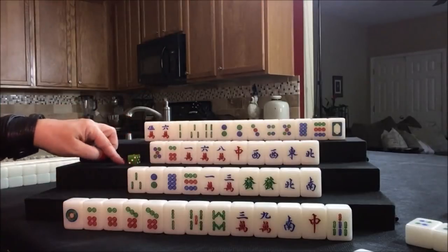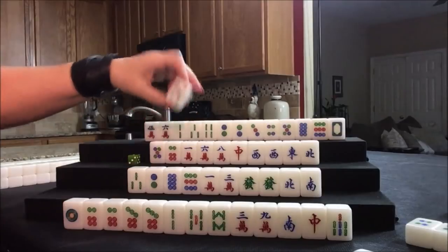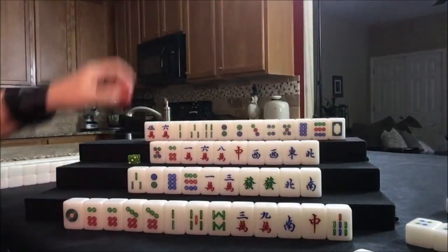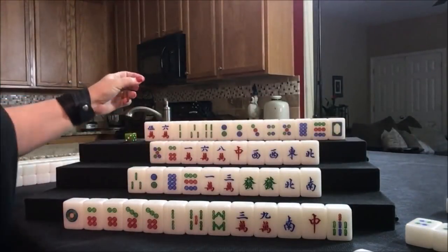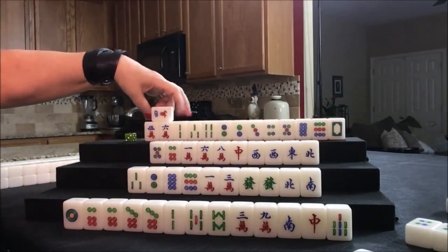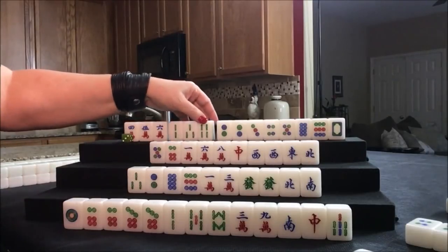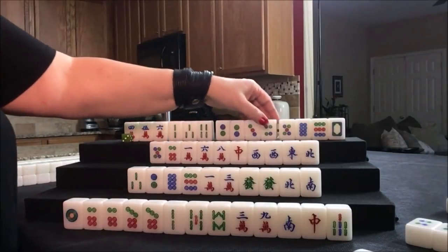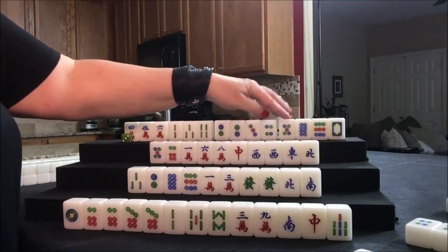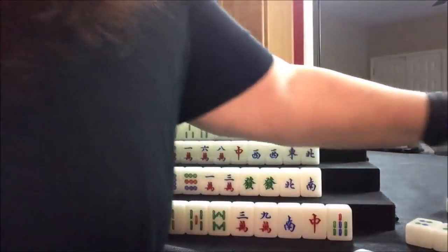West is playing half flush with cracks. Five bam. North draws five bam — we have a 2-3-4, we're good. Four crack — now we have a 4-5-6 and a 2-3-4, and here's another 2-3-4. Let's get rid of this white dragon — it's really not helping at all.